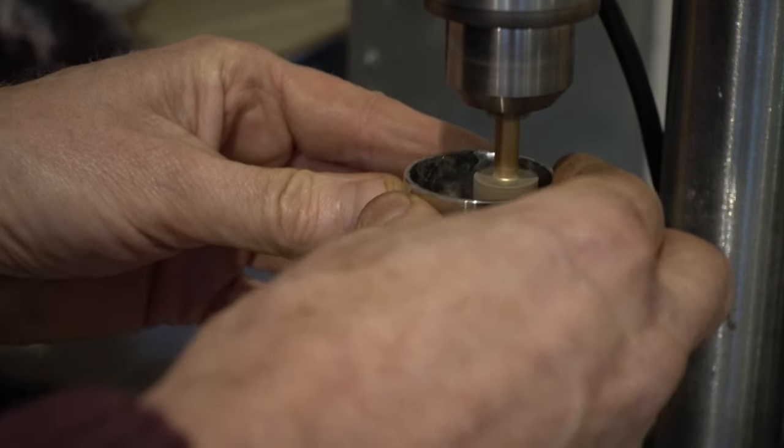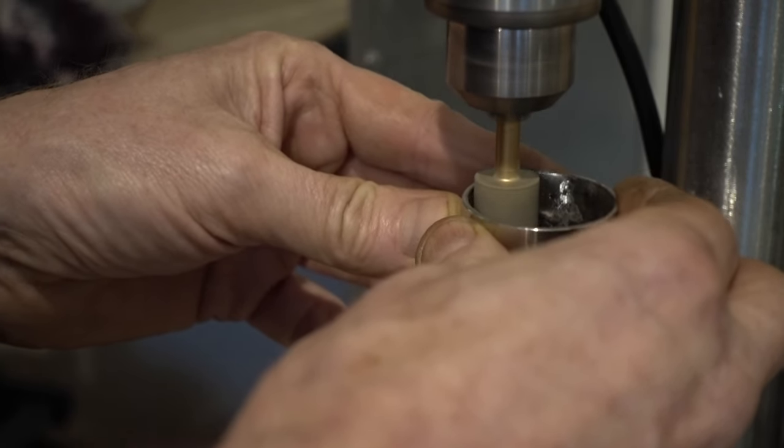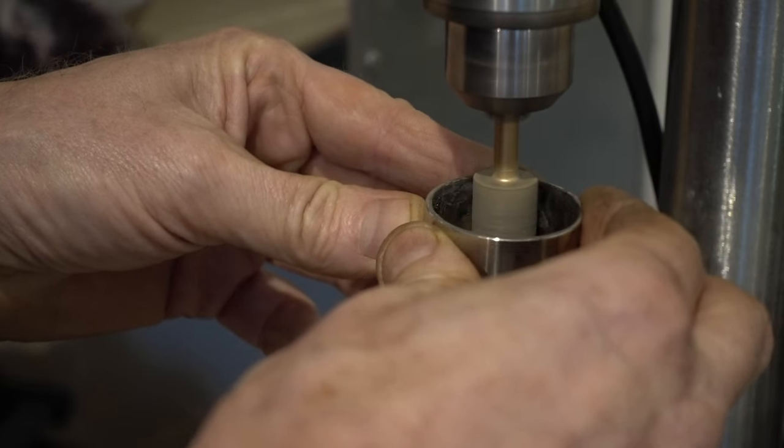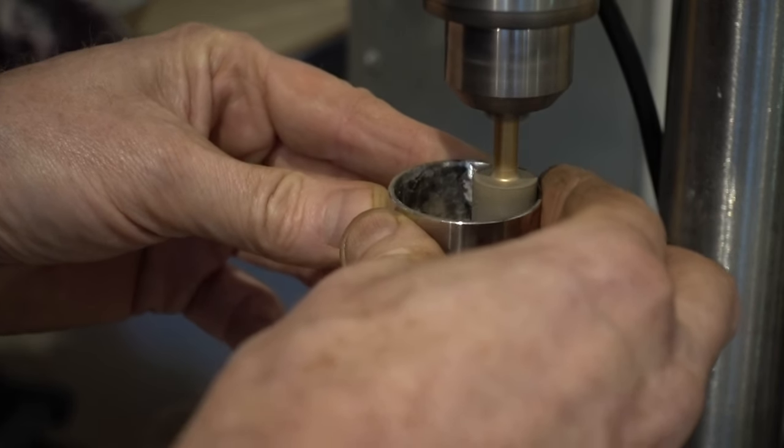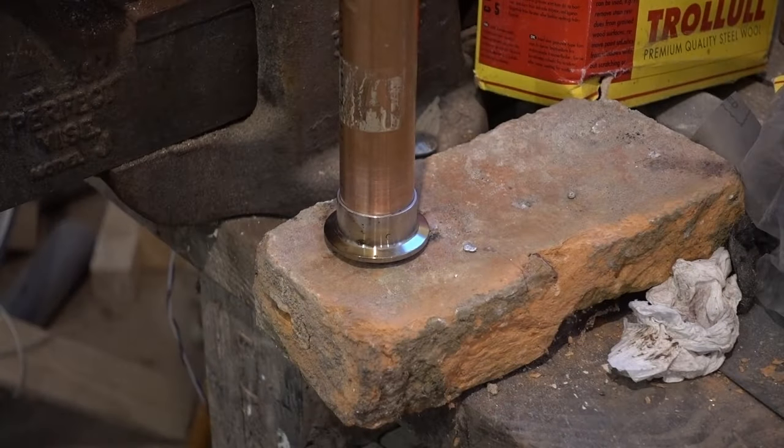Failed joints in copper are easy to remake because copper is soft and easily cleaned, but stainless steel is hard and to re-clean the oxide coating off takes either a lot of elbow grease or some mechanical assistance. I used fine emery paper and this cylindrical burr.